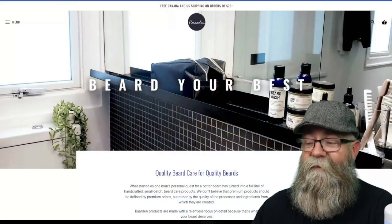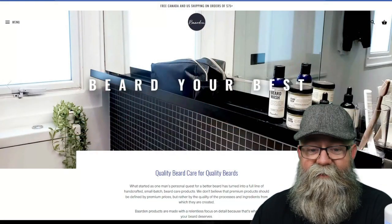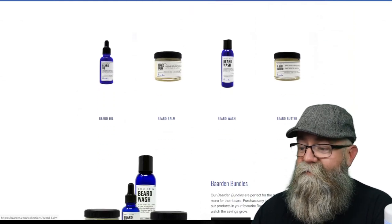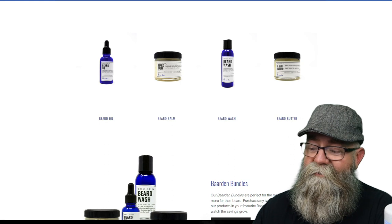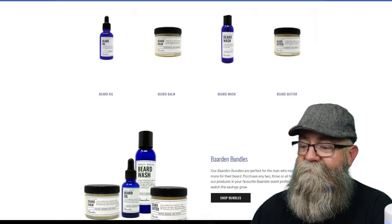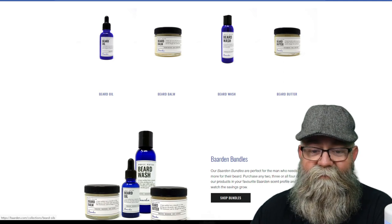Today we're going to do a product review on Barden. We'll get to that website and talk about the prices, greenhouses, and all that good stuff, and the scents that I got. This one's for you, E. So let's go ahead and get to that website. Here's the main page, and if you scroll down we're going to see a list of products: beard oil, beard balm, beard wash, beard butter, and he also does Barden bundles. Let's go ahead and click on the beard oil.